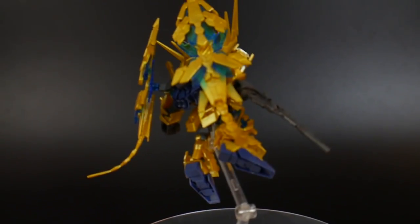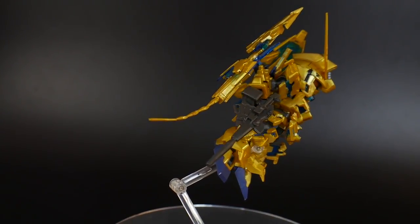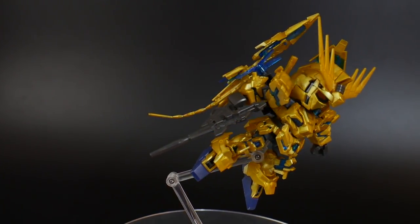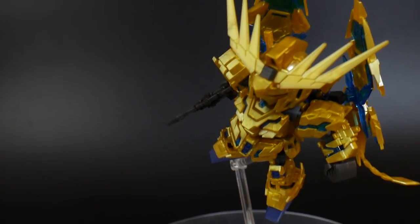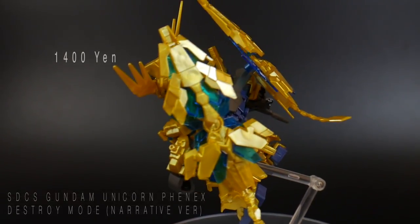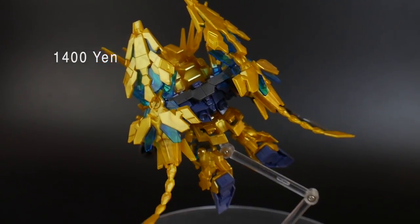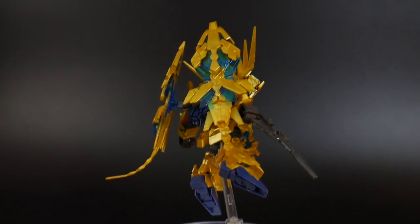Hello YouTube, it's Grossama, and here today I have the SD Cross Silhouette Unicorn Gundam Phoenix Narrative version. This kit is basically a really awesome SD design of the Unicorn Phoenix, and it has two different kinds of modes — one being the normal SD and the other being the Cross Silhouette. So without further ado, let's take a look at the SD form.